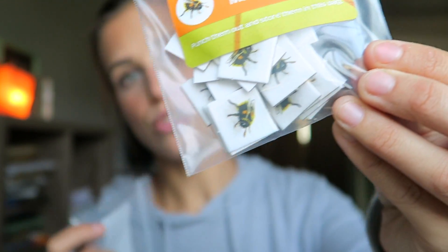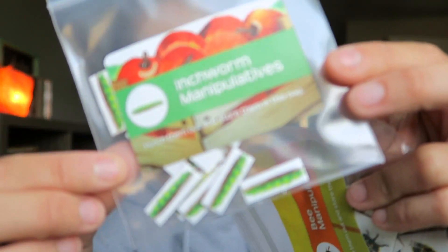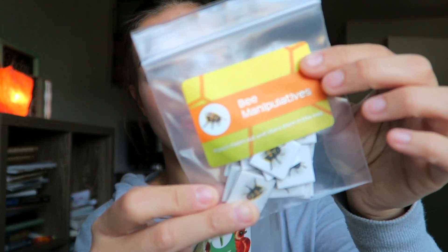They have these fun bee manipulatives and different ways of counting to get kids involved in math. Look at these little inchworms — how cute! Even the labels have little apples on them. Everything is designed to make it fun and exciting. This makes me excited about teaching and my kids excited about learning. You can tell when a company is passionate — they pay attention to details and think about the memories kids will have of being homeschooled.